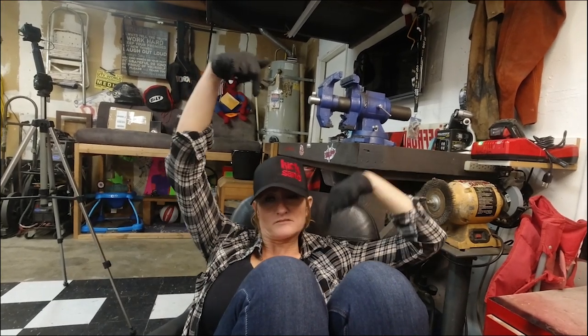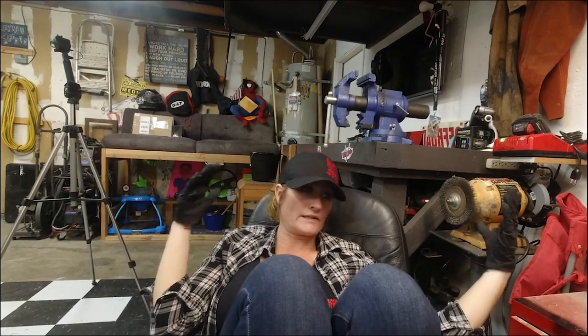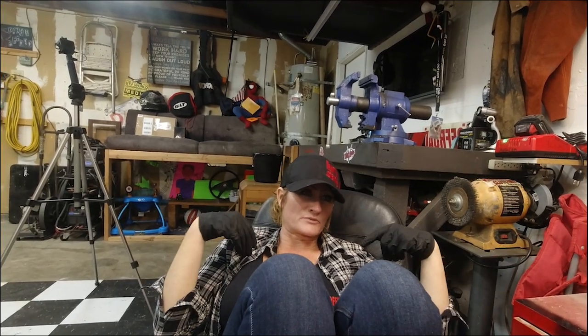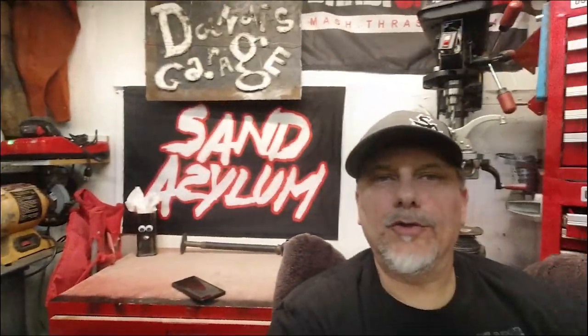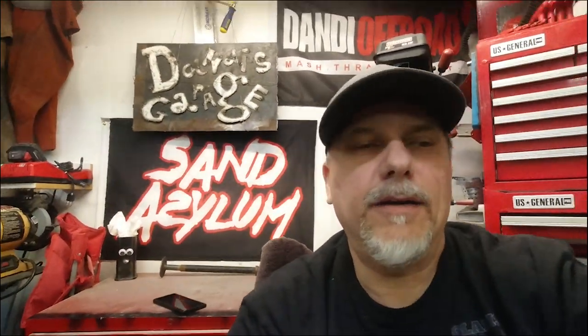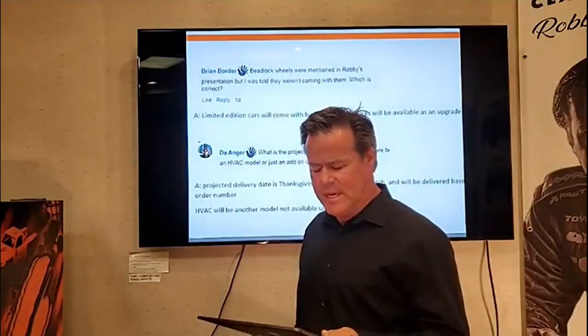I don't care if it's limited edition or not — I am excited to drive it, to feel it, to see it. Robbie, we're available like mid-May, so I'll DM you my contact info and we'll hook up. In the upcoming video, Robbie says the car with the AC — the sealed cabin car — is looking at a summer 2021 release, which tells us the other open model without a windshield releases at some point prior to then.